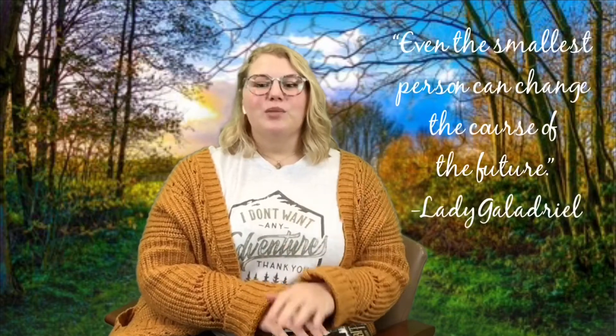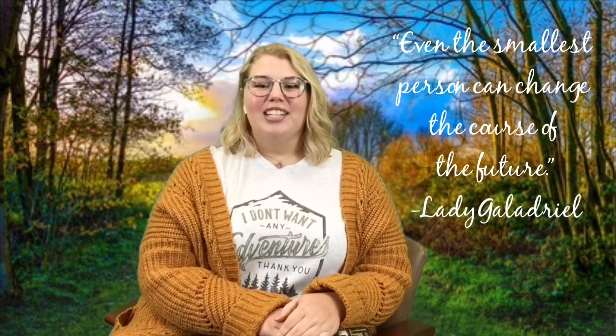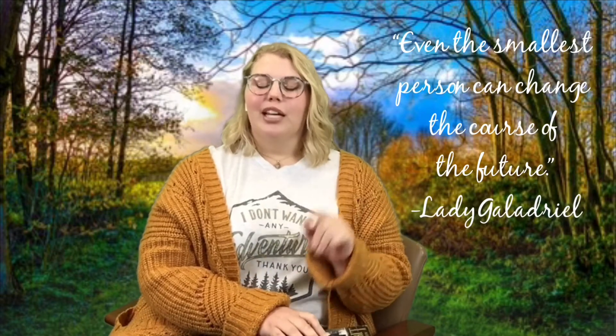This is one of my most favorite series as well as movies — from the world building to the imaginative and complex characters, to the wonderful themes of friendship, loyalty, good versus evil, perseverance, and that even the smallest person can change the course of the future. Lady Galadriel.